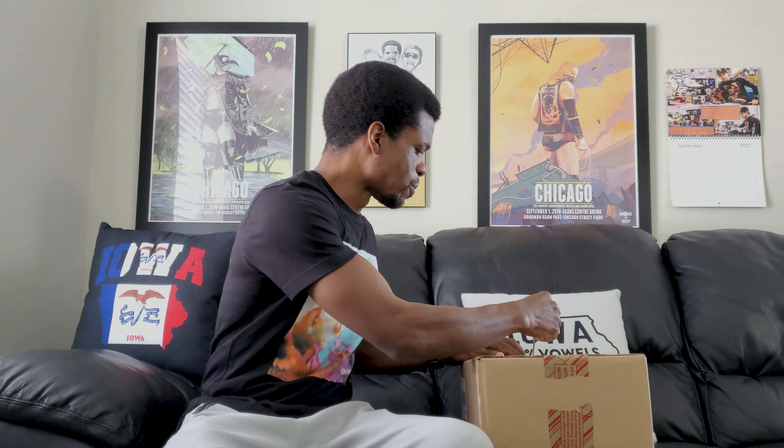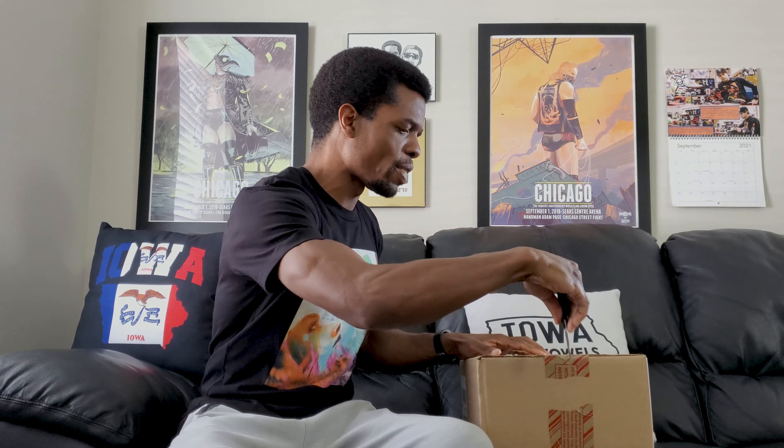What's going on people? Got a box in from Adidas recently. I'm not sure which one this is because I got two in, but I'll find that out when I open it.